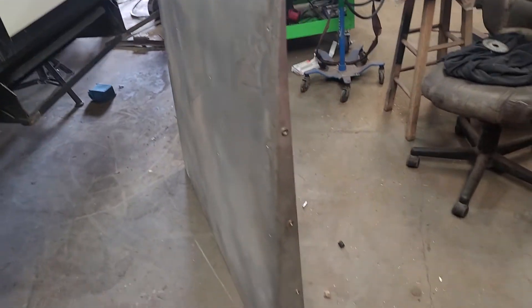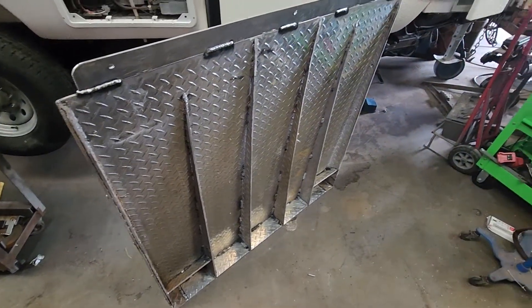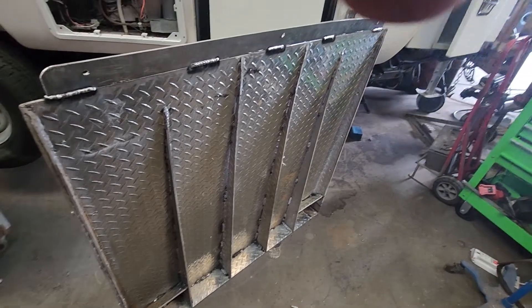What we have here is a piece of quarter-inch aluminum plate that has gussets on the inside, which will support the weight of this trailer if high-centered on a rock or a log.